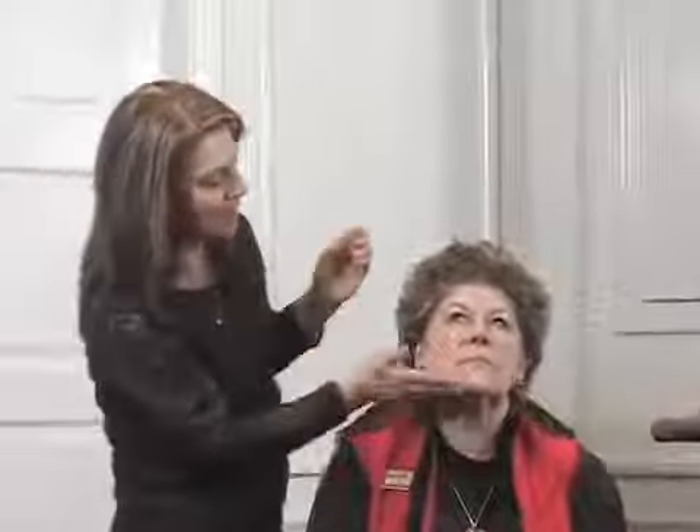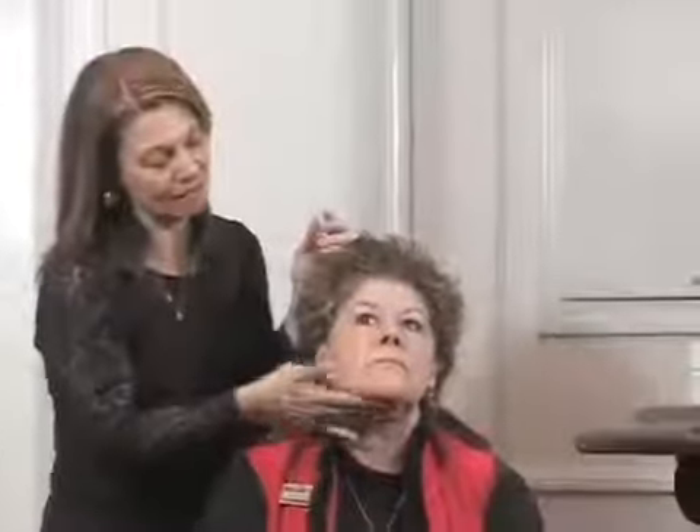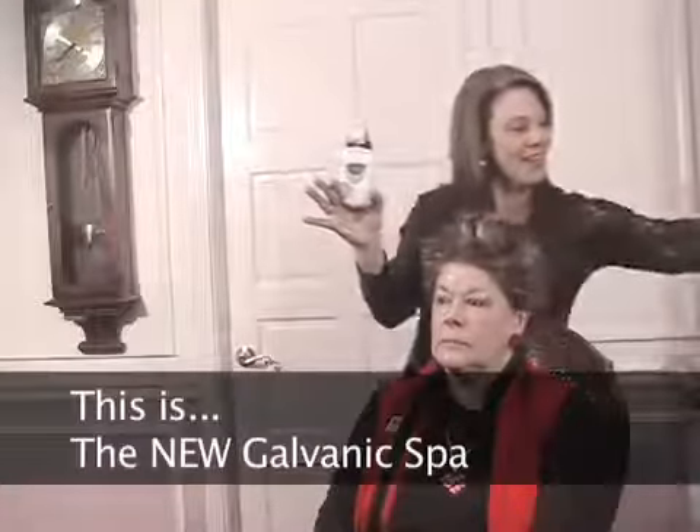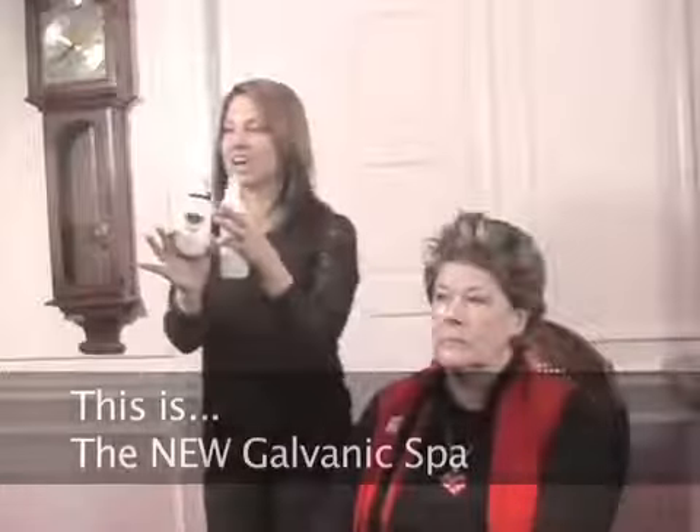You want to go underneath your chin as well, to avoid the future of turkey neck — nobody wants that. This is the Galvanic Spa, the brand new one, and it's got different settings that are going to adjust the current.